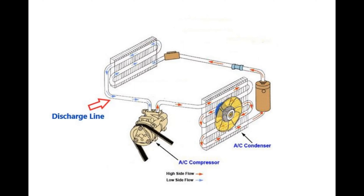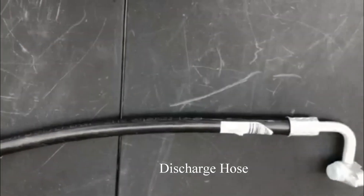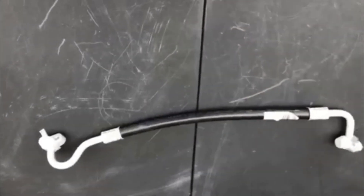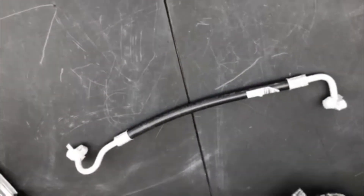The first hose we will be discussing is the discharge hose, which goes from the AC compressor to the condenser. The refrigerant that is pumped from the compressor to the condenser is through this hose. This is a high pressure hose, so it's designed for a higher pressure than the suction line.